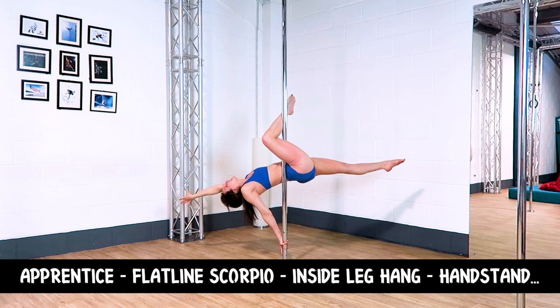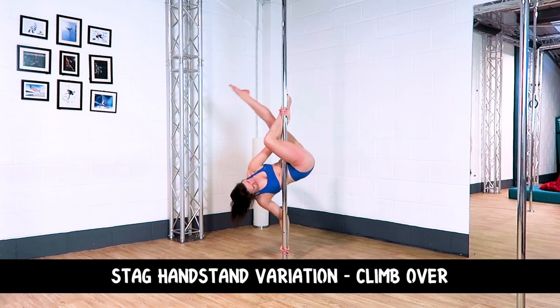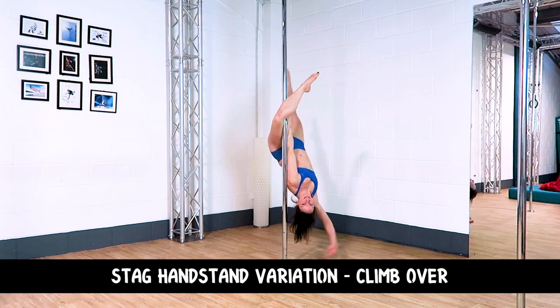Combo one: Apprentice to a flatline Scorpio, to an inside leg hang, to a handstand, to a stag handstand variation, into a climb over.